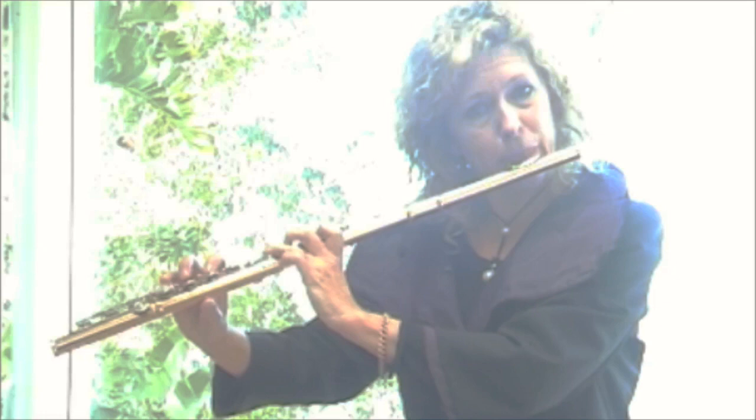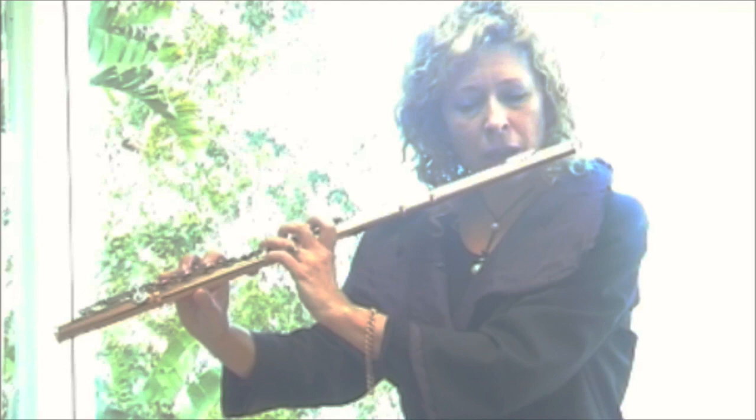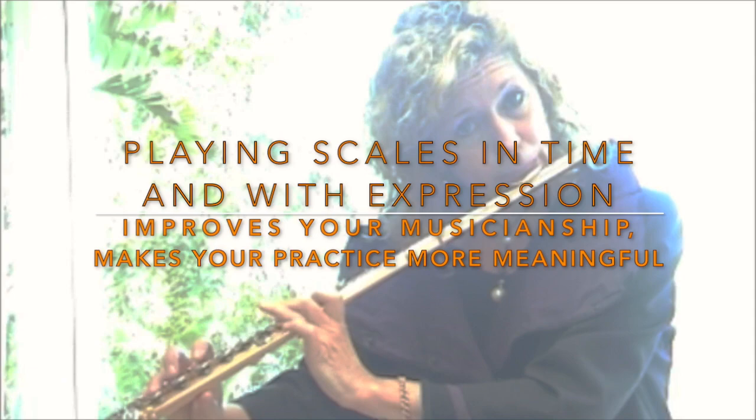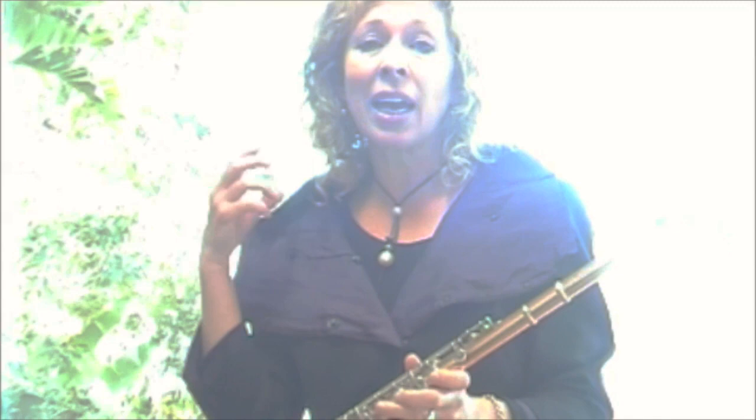When you're doing a scale, say you're doing D major, it would be written in the book probably like this. I'll do that again — I'll play it with a bit more expression. Now can you hear the difference? I'm sure the audience is going to say, well, even though she's playing a series of D major scales, that girl has something to say.